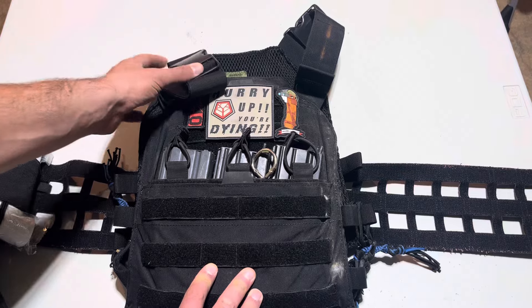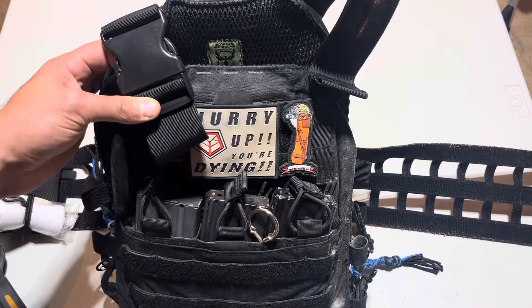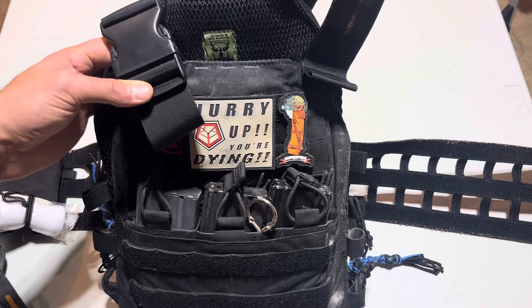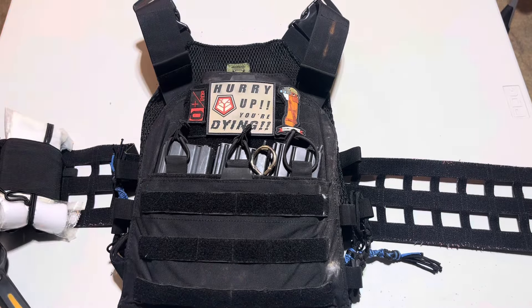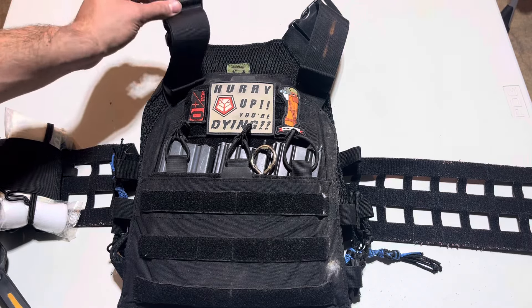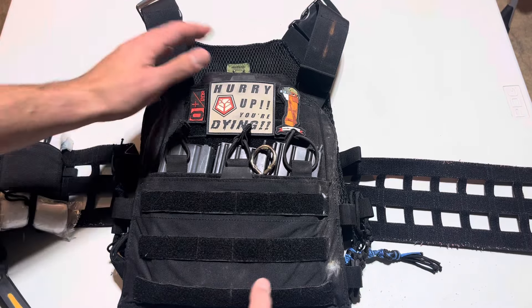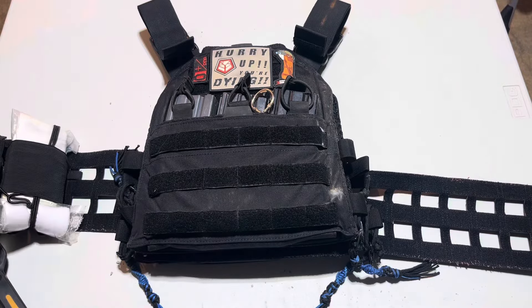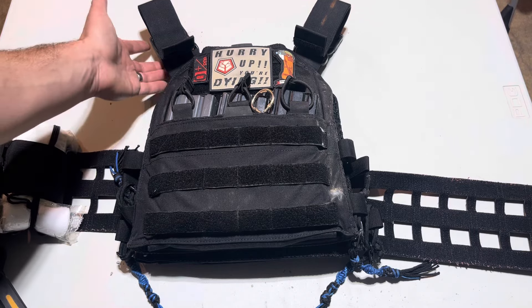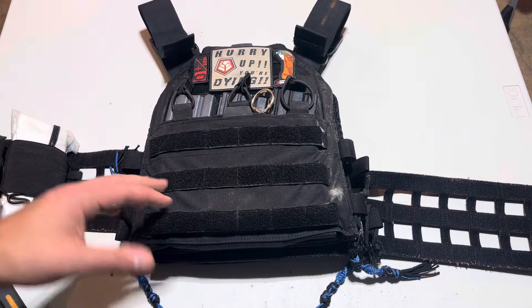These buckles back here are ABS shatterproof buckles — or so I'm told. Who knows if that's really the case, but they've held up well. They relatively stay out of the way unless you're putting on a backpack. If you put on a backpack, you will know those are back there. I don't care how good your shoulder straps or shoulder pads are — you will find out you have a backpack on, and you will find out those buckles are there.